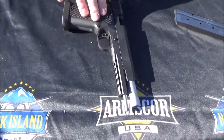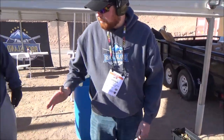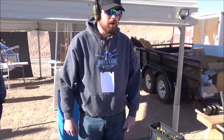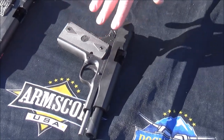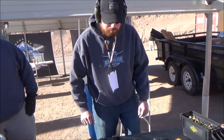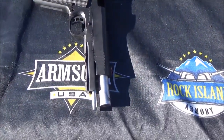And over here we have a double stack six inch ten. The MSRP range varies anywhere from about $625 all the way up to about $950 on these models. Our GI model is going to be a little bit cheaper, somewhere around the $450 range. We have two six inch models — both single stack and double stack — which give you a little boost in velocity. All right, let's do some shooting.